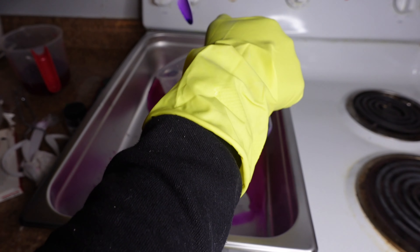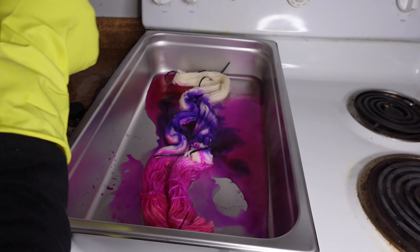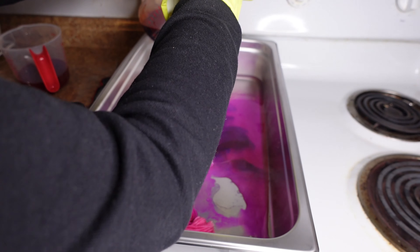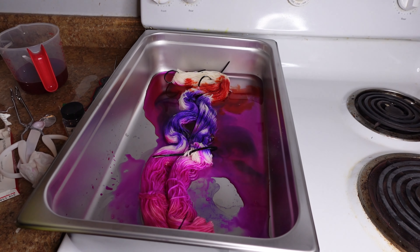This is the violet, and this is the cherry red.